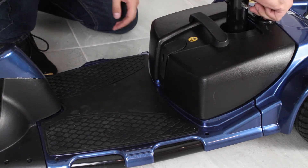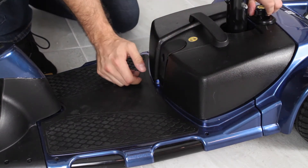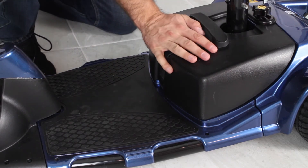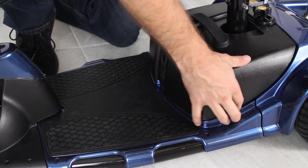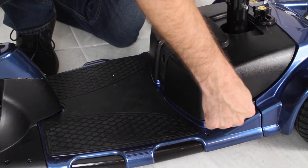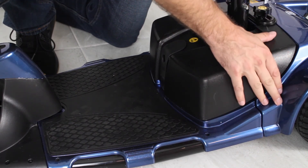As you screw it down, you'll see it starts to pull down the back of this battery. So once that's tightly on, the battery's in place. The battery here sits semi-flush — you'll notice it's not 100% flush, but it will fit nicely into place.